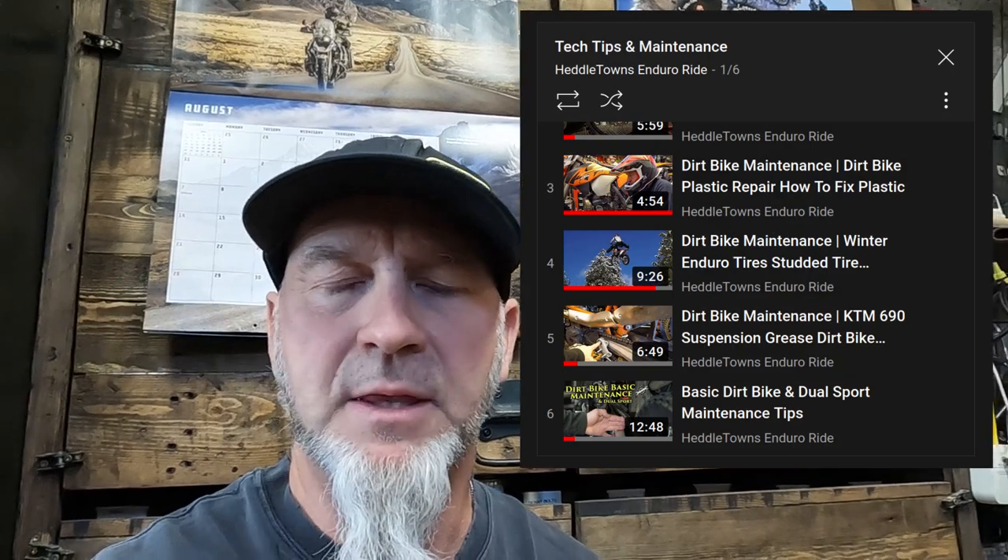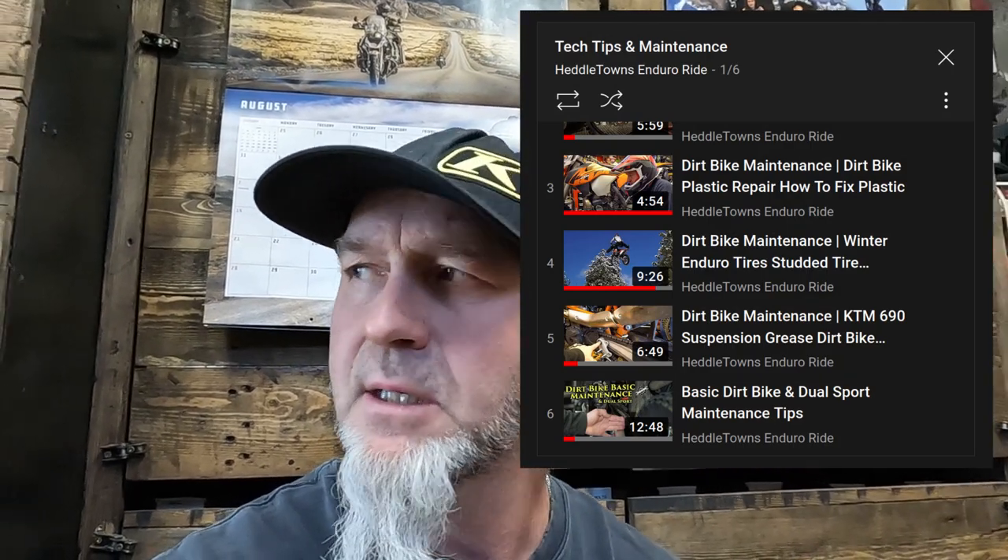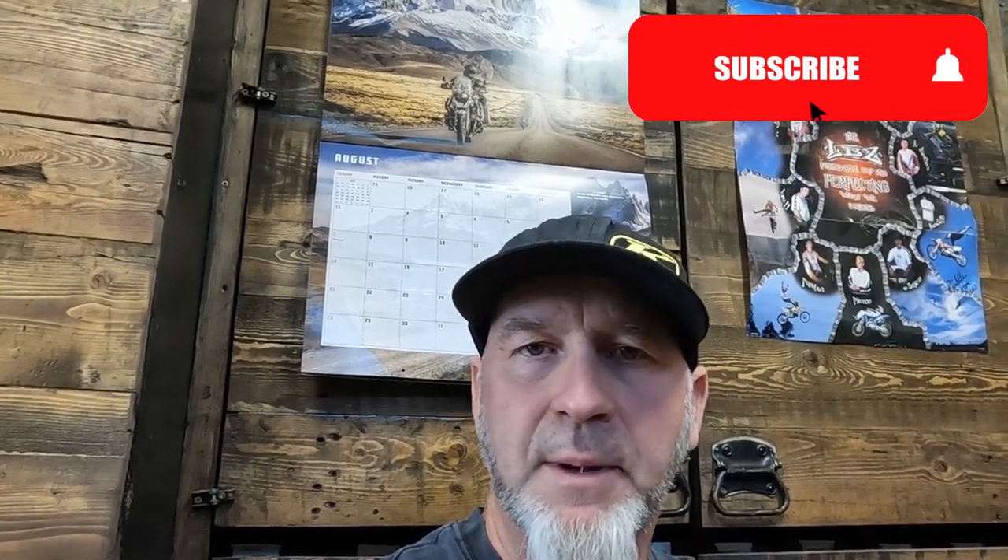I hope that helps you guys out. Let me know if these tech tips are useful. I've already got a playlist called Tech Tips and Maintenance — that's where this video will be, and I'm going to start adding more. If you're new to the channel, hit that thumbs up and drop some comments — let me know what you guys are up to.